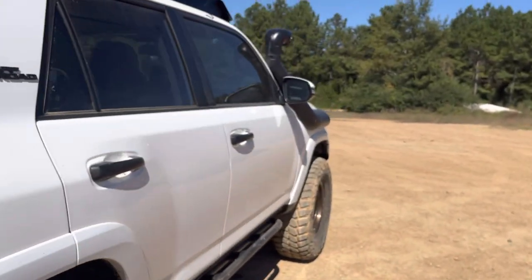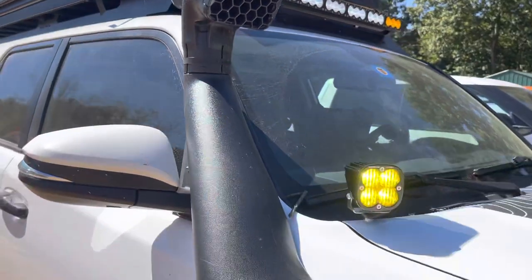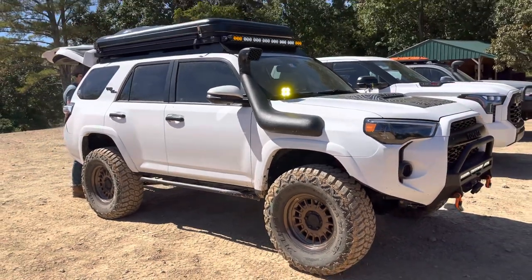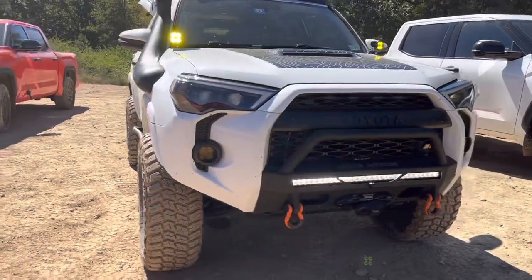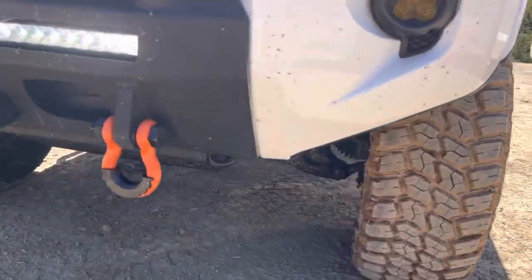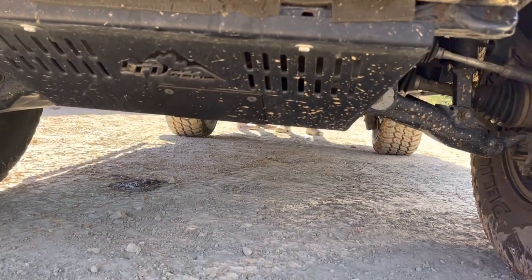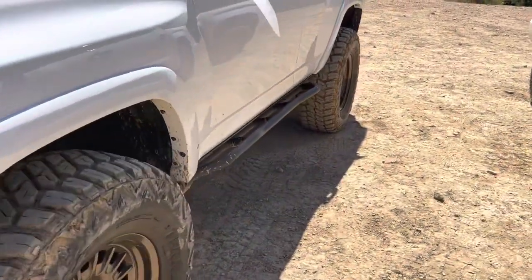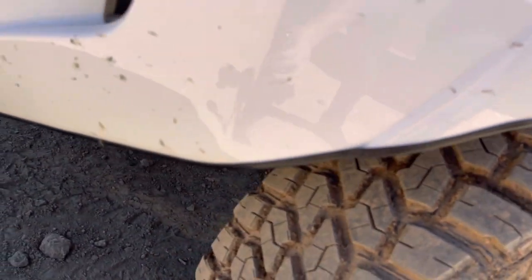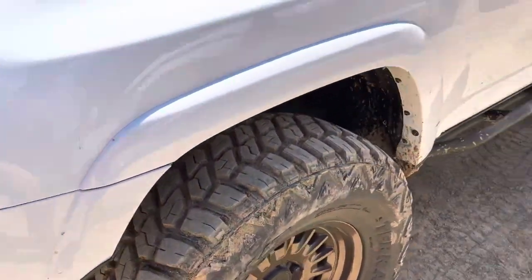Moving around to the other side, you can see he does have a Dobinson snorkel on it — it looks great. Up underneath, he does have a skid plate under here, though I forgot which brand it was. He does have the viper cut here with the trim liner, allowing a little better turning with these larger tires without rubbing up against the fender.